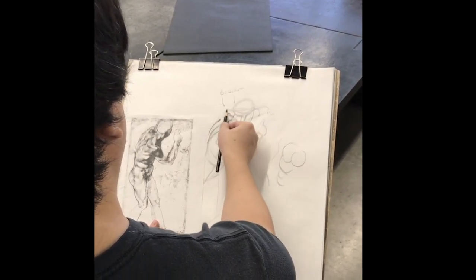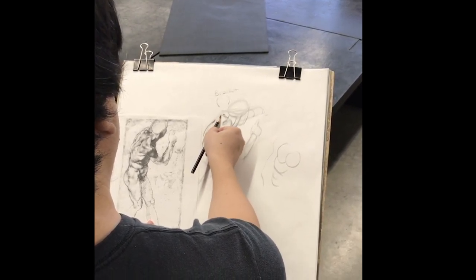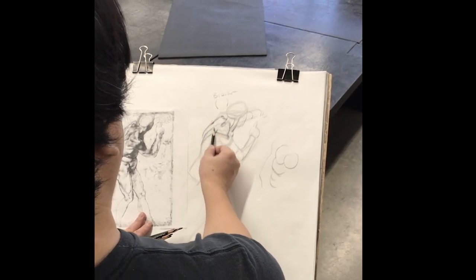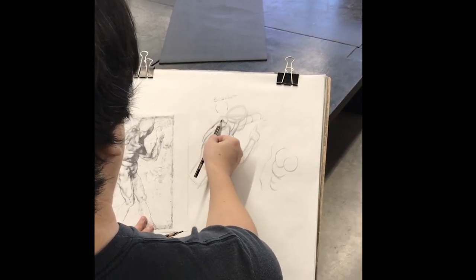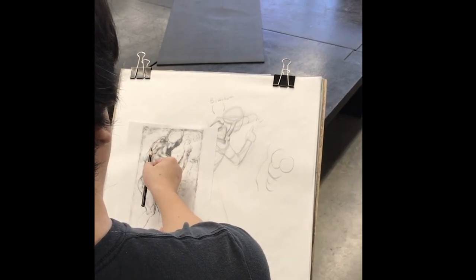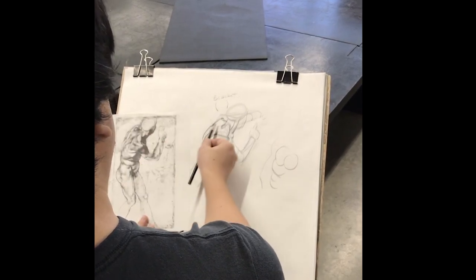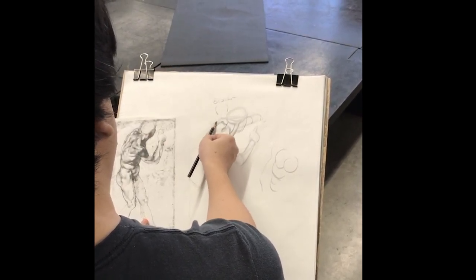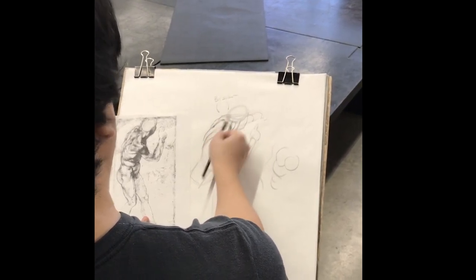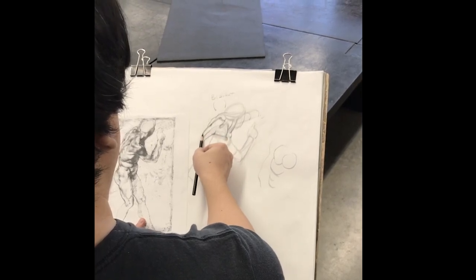As he pulls his arm forward, we're actually seeing his scapula twist in like this. You can see that corner to corner these things are lining up, and this is what's defining for us inside all this complexity — we have this corner and this corner showing us where the other scapula is. You have to look for things you can recognize and build around those in order to figure out what's going on here.